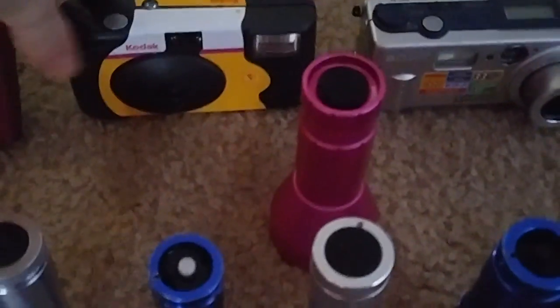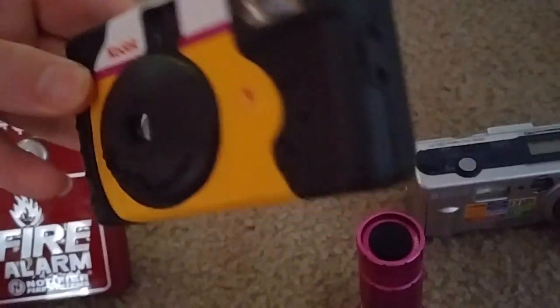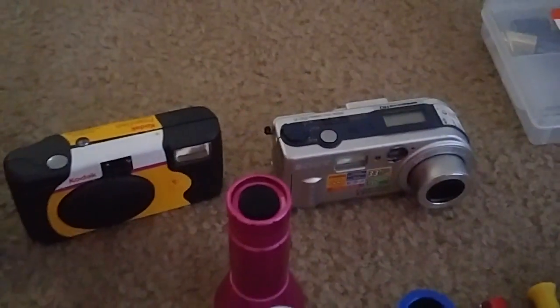Next device we have is my camera. I got this for Christmas. Here's my other one I got.